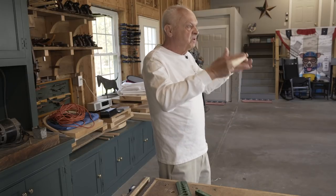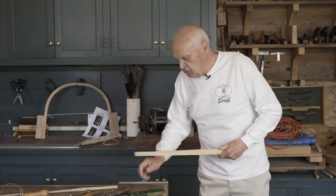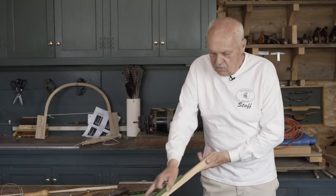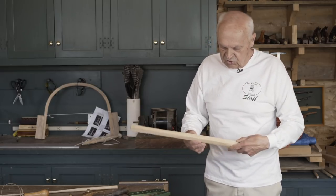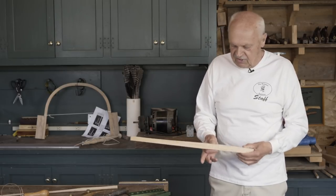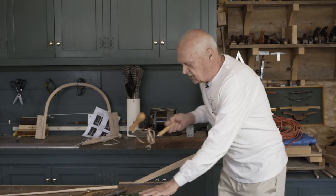The first step will be to get this spindle blank to 7/8 inches square along its entire length. The ink or stick is my gauge. It's 7/8 in this dimension, but it's more than 7/8 here. So I'll take my draw knife and get it down to dimension.